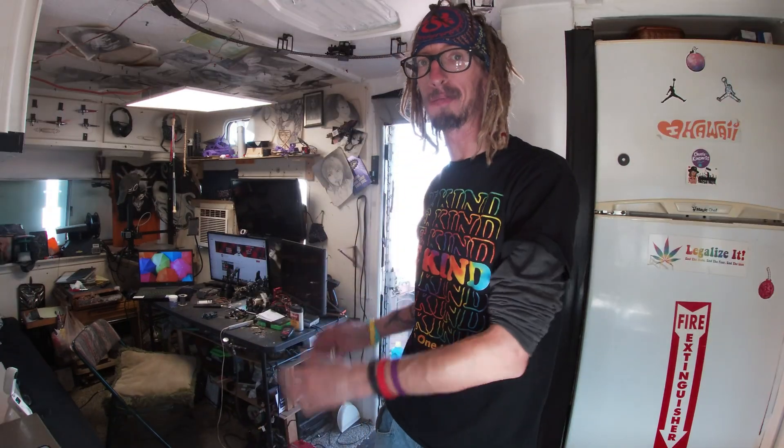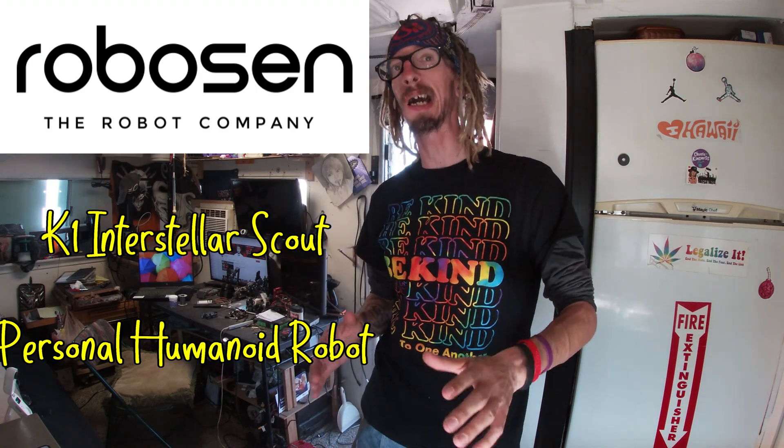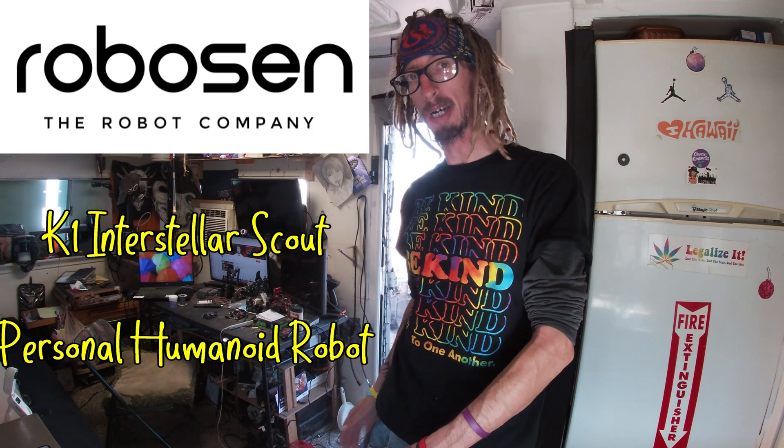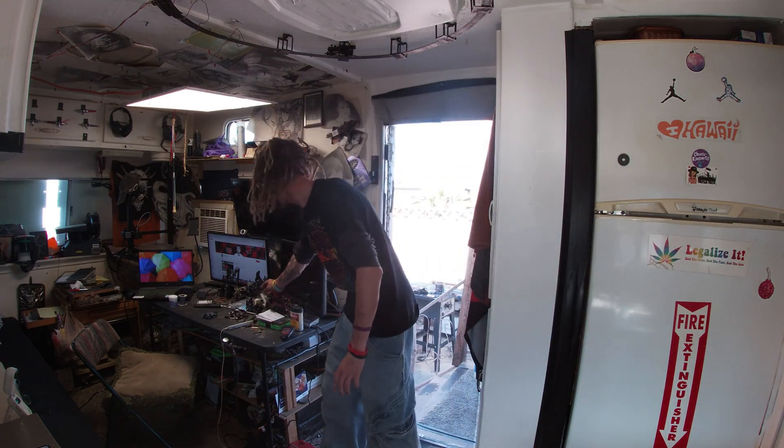So what I'm doing today is I'm unboxing a K-1 Interstellar Personal Humanoid Scout Robot. It's super awesome. Dee and me ordered it the other day. As you guys may or may not know, Dee is really into robotics. He's got plenty of stuff over here, as you can see — all the wires and cool stuff.